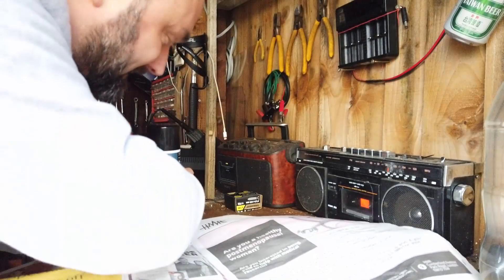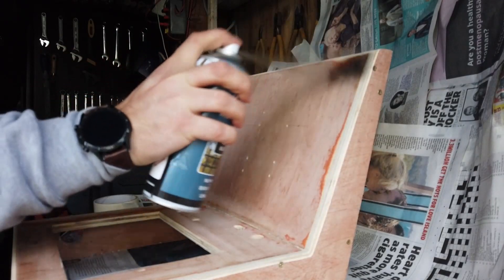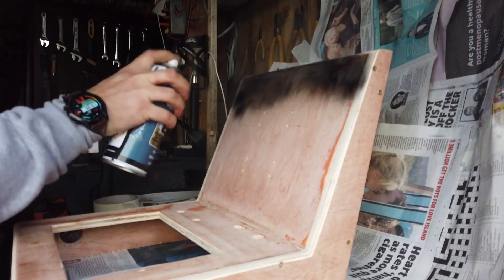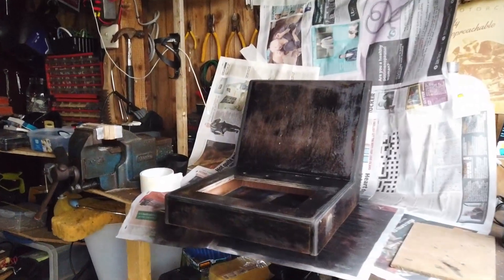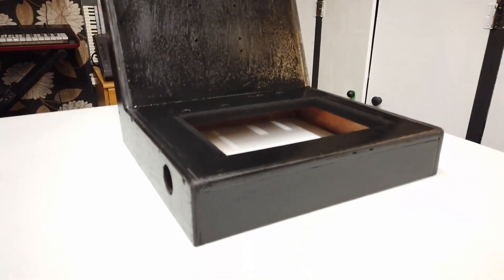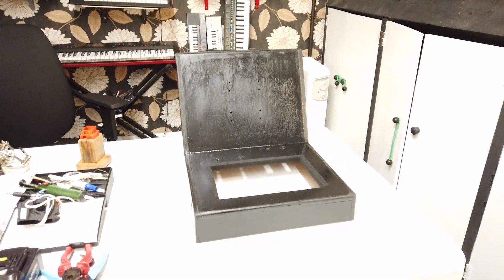Spray can — time to turn the workbench into a spray booth. So now the chassis is all sanded down and nicely painted. Let's go ahead and reassemble this.